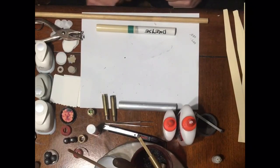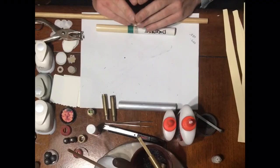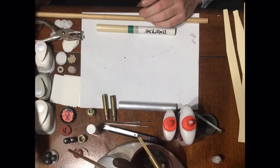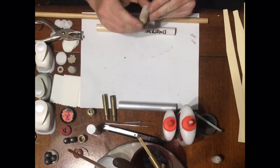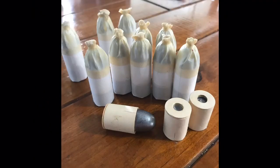Hey, how you doing everyone? This is Brett Gibbons from PaperCartridges.com. One of the most common questions I'm asked is how do you make cartridges for your Dreyse needle rifle? So I thought I'd do this video and show you how I make mine. Other people make them in many different ways, so this is simply what I do for mine.